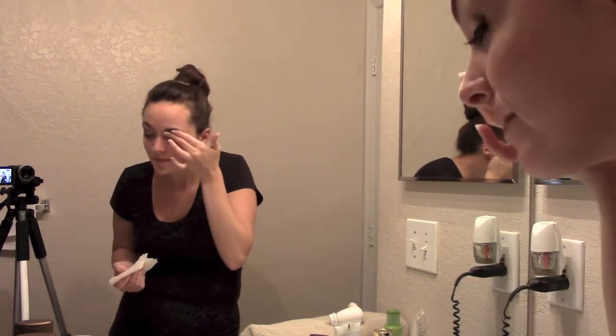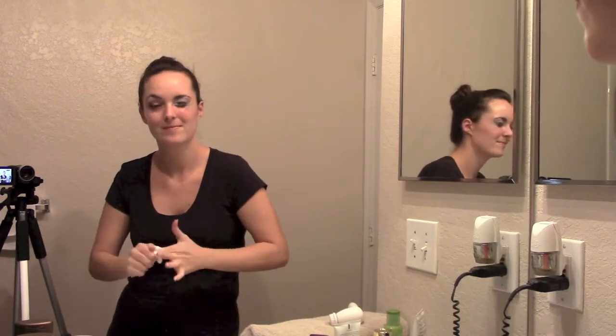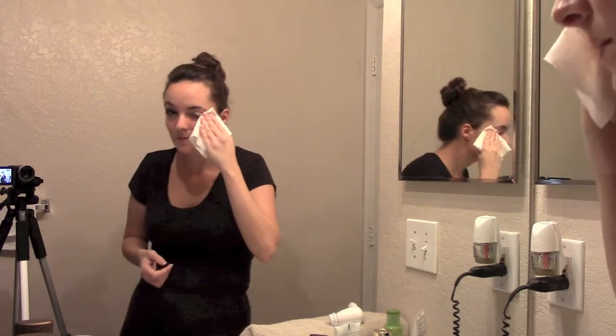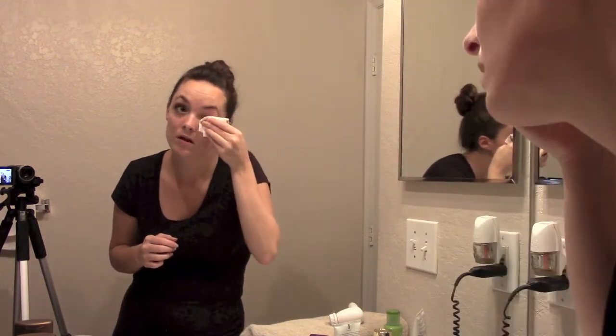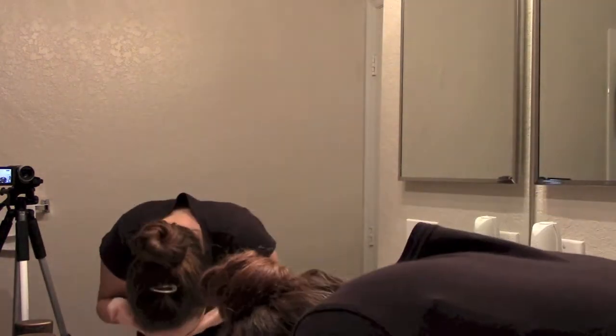Now I'm going to show you how I do my eyes. I like to do one eye at a time. Just really focus on your eyeshadow and that stubborn eyeliner, and don't forget your eyebrows. Rub the cold cream in and take more if you need to. With your eyes you want to be extremely gentle because it's a very thin part of your face and is very prone to wrinkles. That's what it looks like with one eye done.